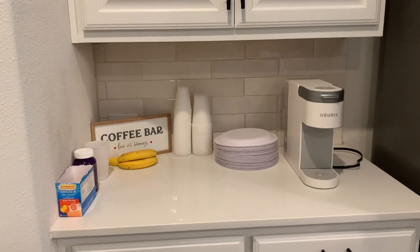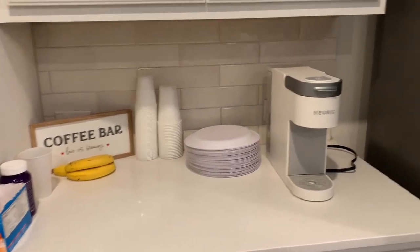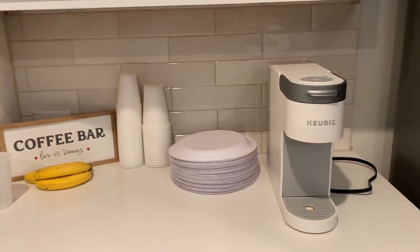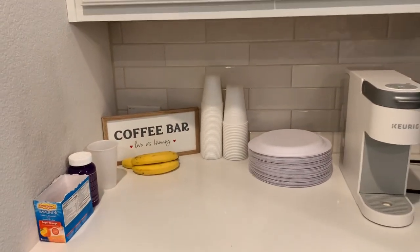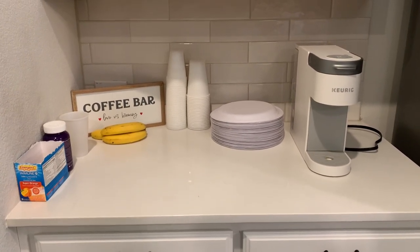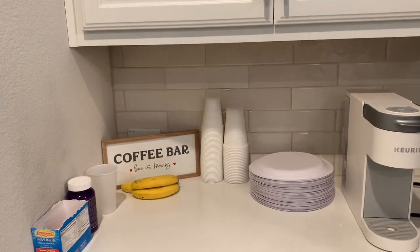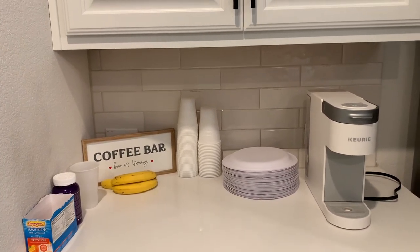This is the current state of my coffee bar — as you can see, there's not a lot going on. I do have my Keurig up here, which I'm going to keep as well since my mom enjoys using it, and that gives us even more options. I'm going to go ahead and get it cleared off, clean it up, then come back so you guys can see me get it all set up.